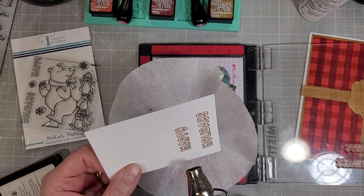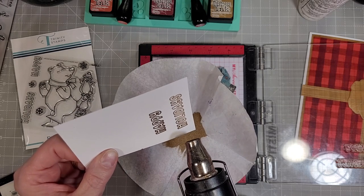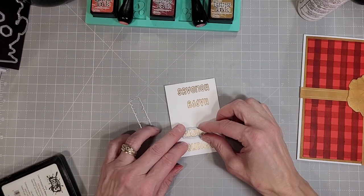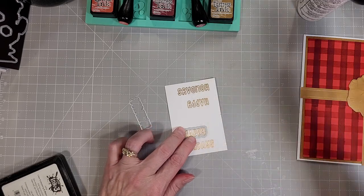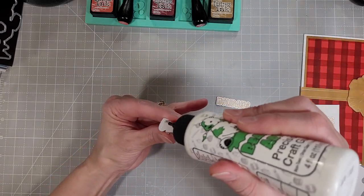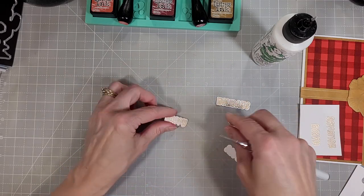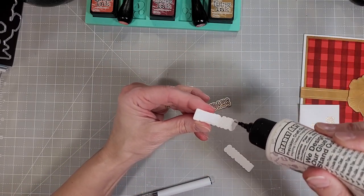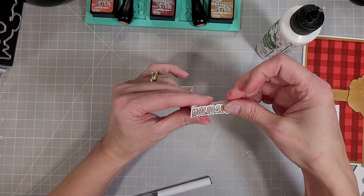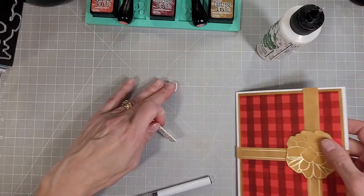I'll heat set that and we'll have some beautiful sentiments. Then I will pull out the coordinating dies that you can purchase with the Polar Party stamp set. I cut two more of each of the words for extra behind the embossed words so that they would stand up on our card nicely. I'm just using my pickup stick to clean off any extra glue that oozed out from the edge. I bet you didn't know that tool could do that — it's pretty handy. You can use it for getting glue out of inlay areas and in small little crevices. It's a pretty awesome tool.